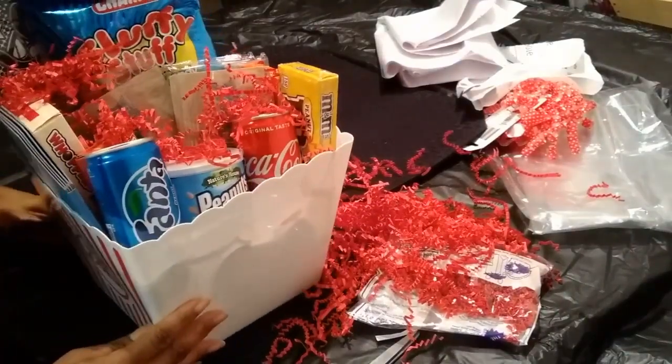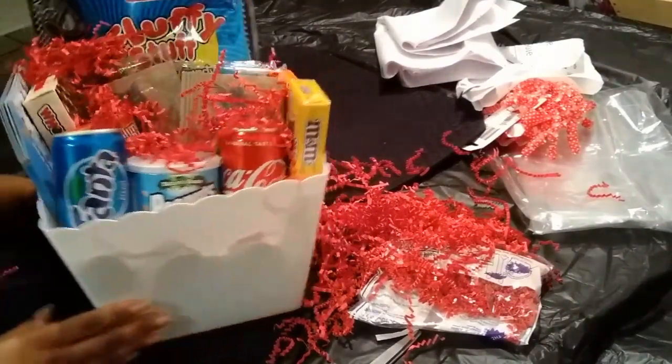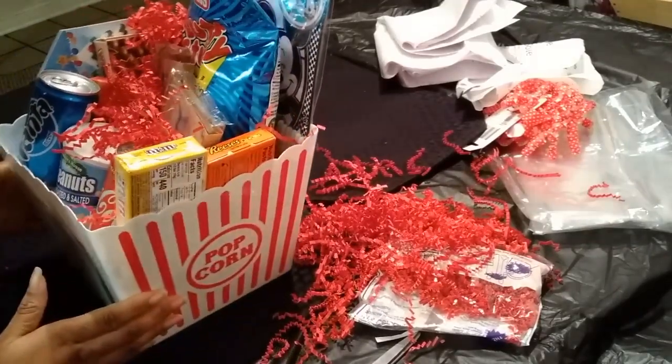Now let's take a look at the basket without the wrap. I think this came out pretty cool.